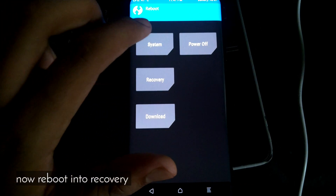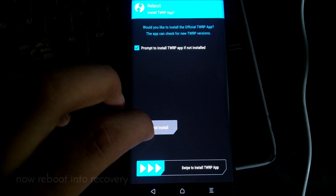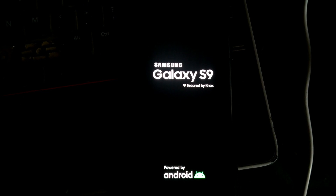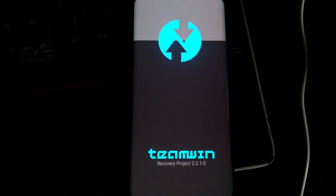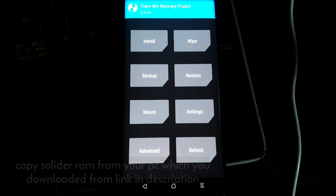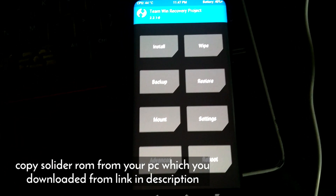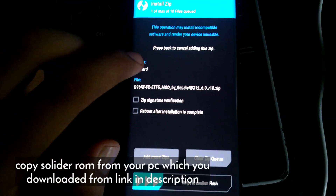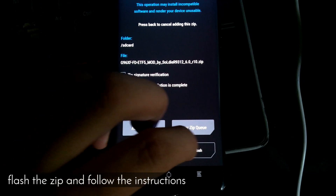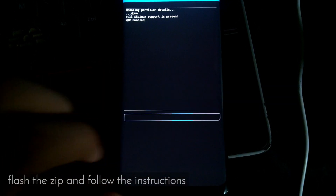Now you have to reboot into recovery once again from TWRP and it will get you back to TWRP. After that your PC will recognize your phone and now you can copy the Soldier ROM — the link is provided — and also copy the White Wolf kernel which is going to overclock your phone.